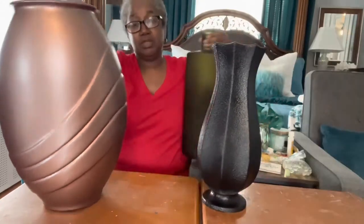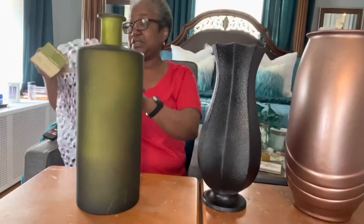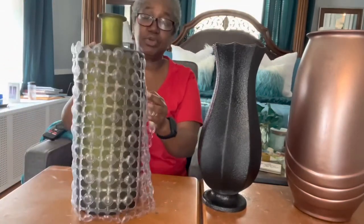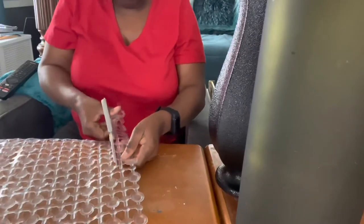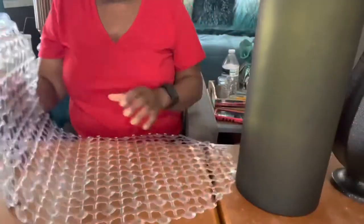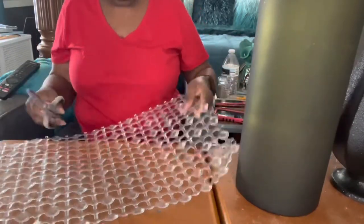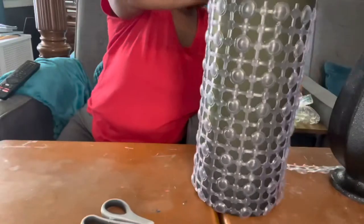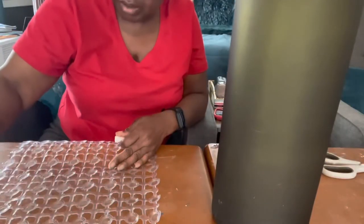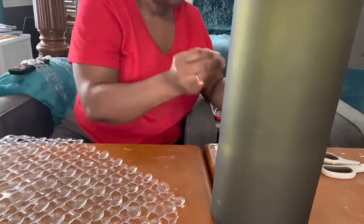Now I didn't do anything with the green one, but before we painted it I wanted to talk about what I wanted to do. This is the mat that I purchased to go around the vase. The first thing I want to do is straighten out the curved edges of the mat, then I'll check it for fit before gluing it down. I'll use my E6000 glue to glue the mat to the vase.